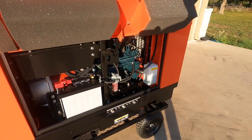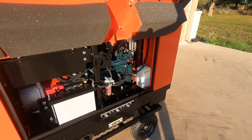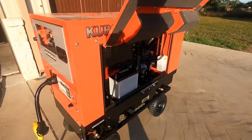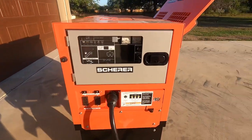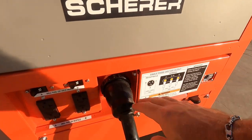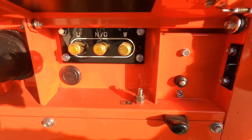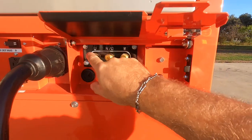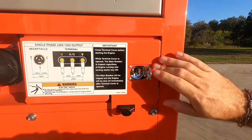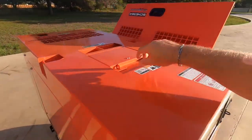When you first start it up the fuel smell is pretty harsh right at startup, but once it warms up and the rings and all that seat in, you don't have any problems with that. There is a little bit of that raw diesel smell at first. This unit has two 110-volt outlets, a 50-amp twist lock, and if you want to hardwire the unit in, it does give you that option — you can run conduit in and hardwire it up. There's a safety shutdown: if this panel's open the unit will not run, so you have to make sure you shut and latch it before starting.